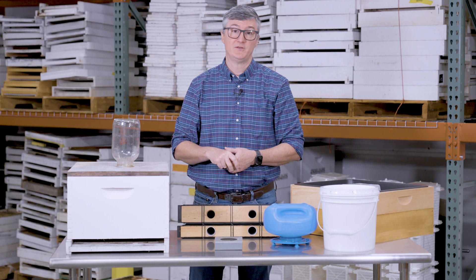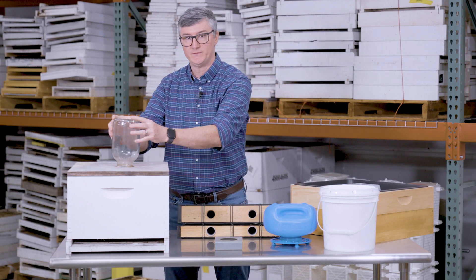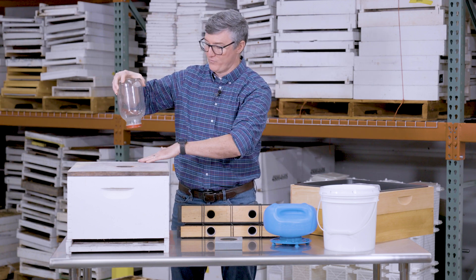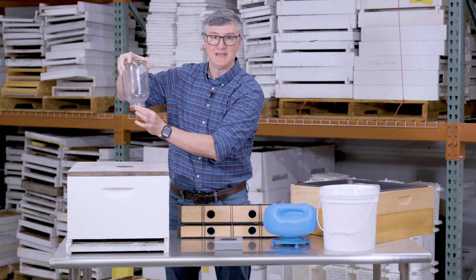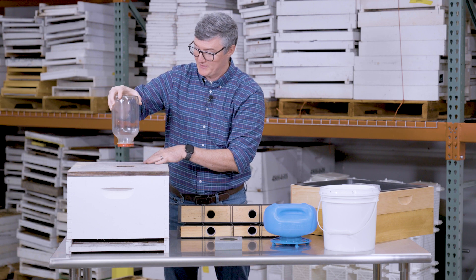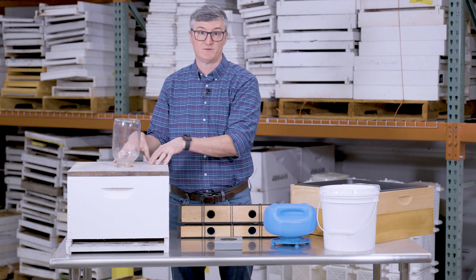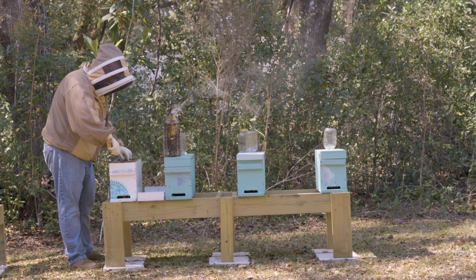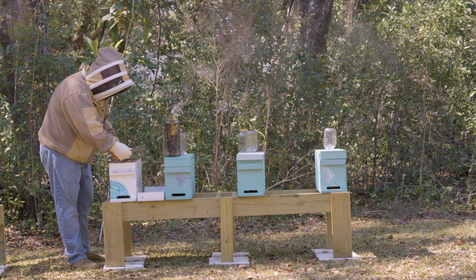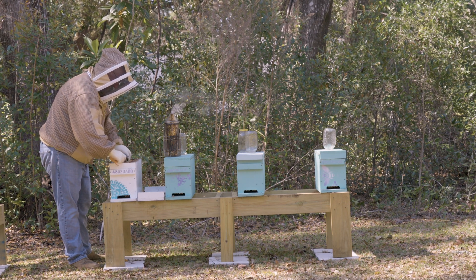One drawback is that beekeepers in a hurry to fill or swap jars will invert the jar over the hive lid, and while it's gaining suction it will drip steadily until suction is established. This leaves a line of sugar syrup on top of the lid, drawing attention from bees in other hives. If the jar is sticky, it attracts bees and you'll often see them gathered around the jar's lip trying to get sugar syrup, which can incite robbing.